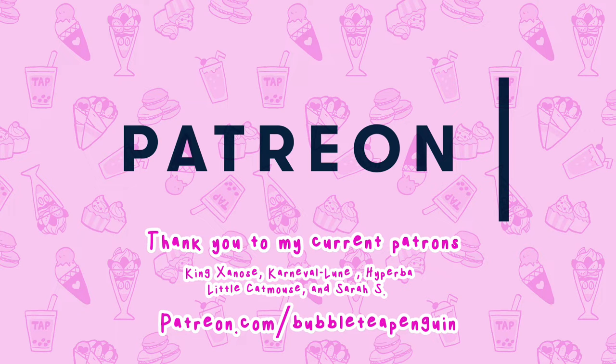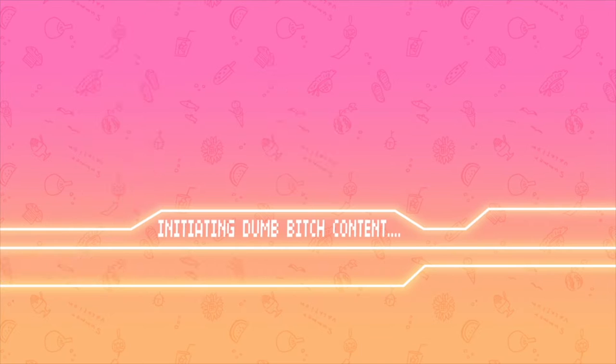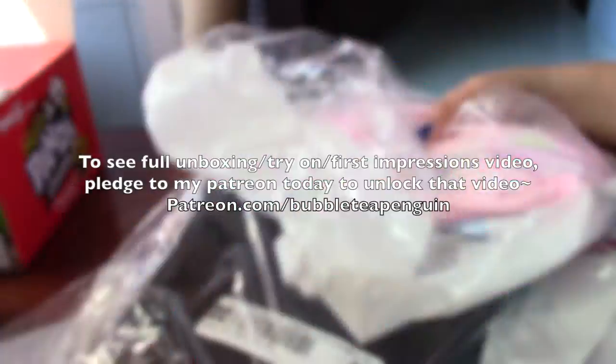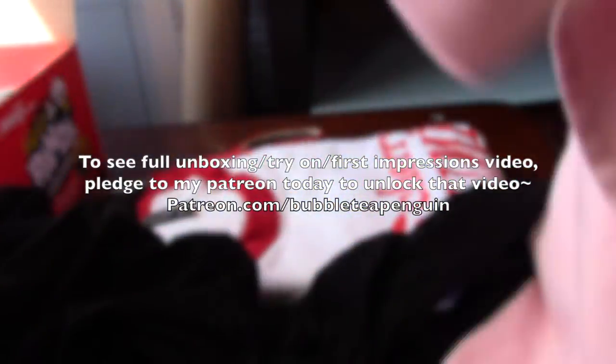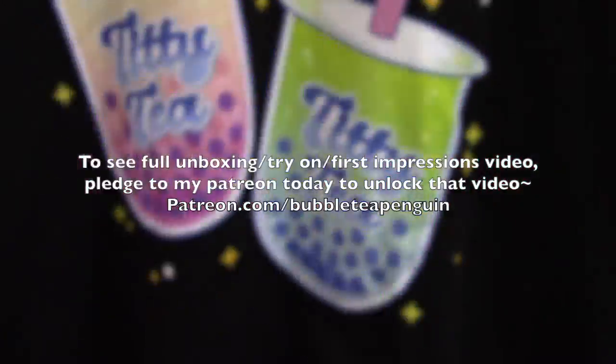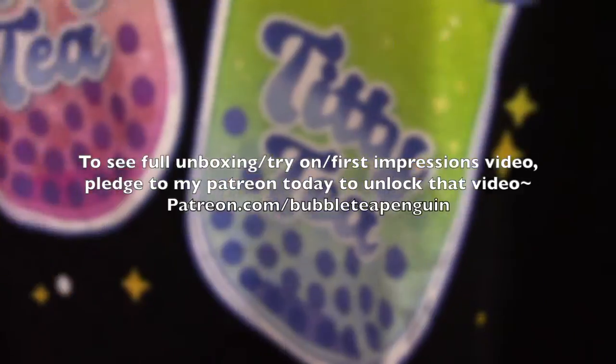Thank you to my Patreons for sponsoring this video. If you would like to see the unboxing, try-on haul, and first impressions of my Printful apparel, please visit my Patreon and pledge today to unlock that new video.